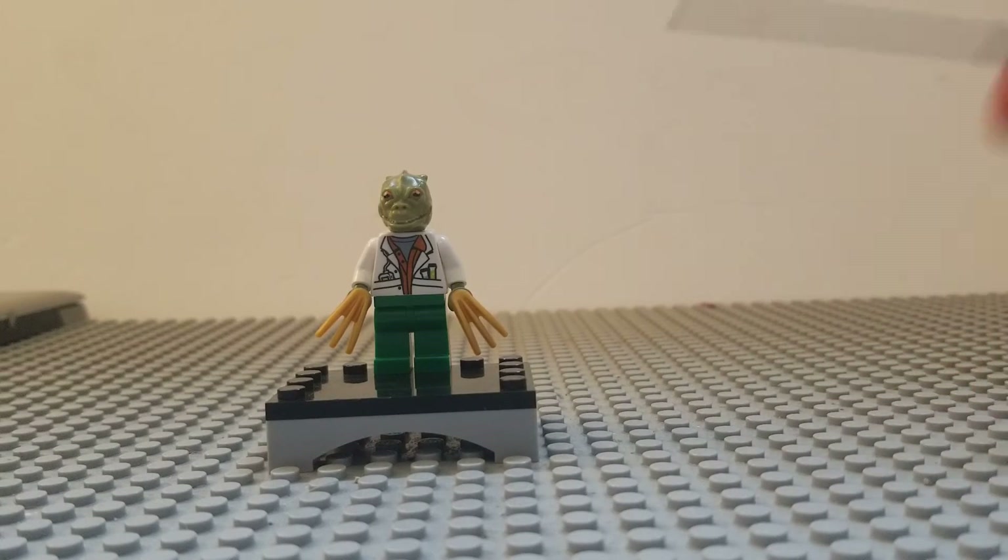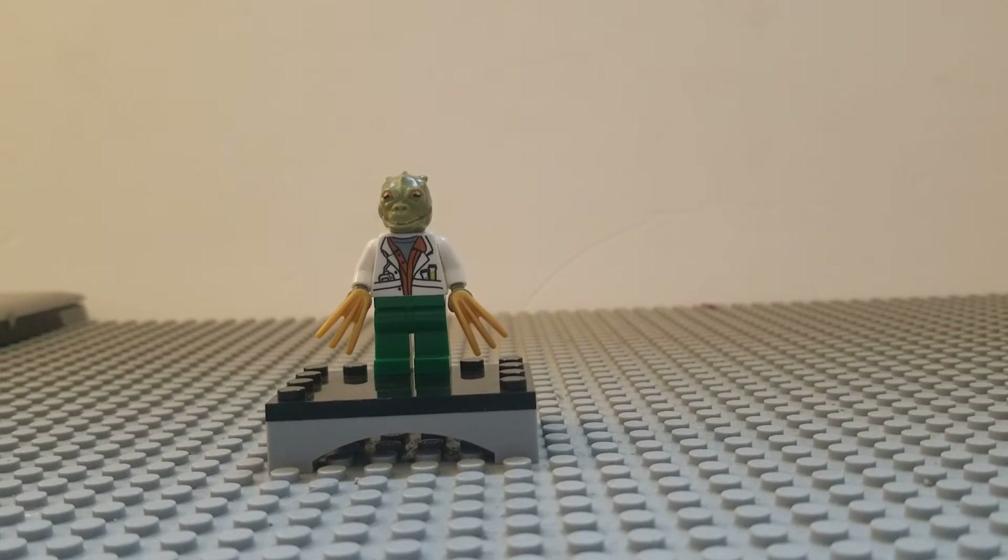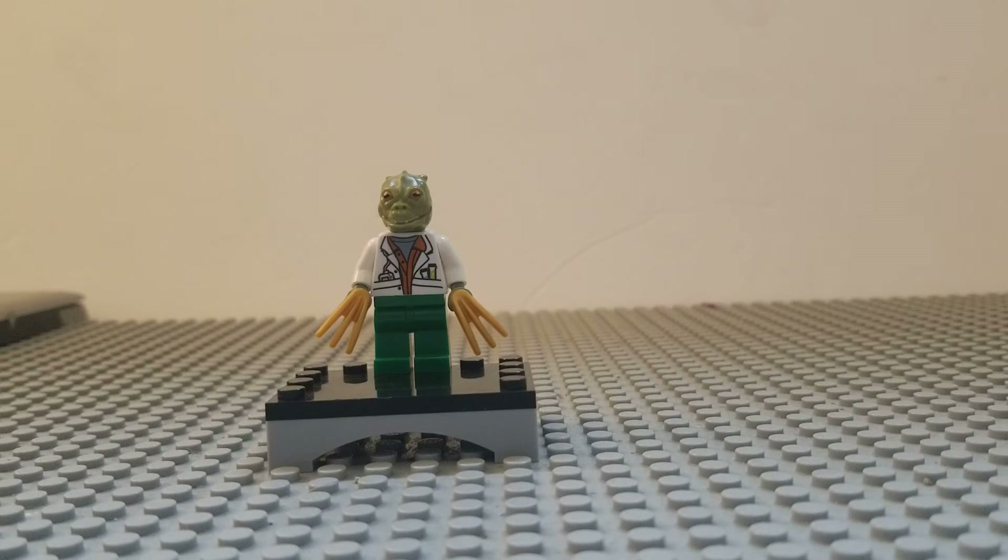So this is the Lizard minifigure from Spider-Man Comics, and I feel upset that I couldn't add it in my showcase, but there you go. Maybe I can make like a playlist or something. In the meantime, enjoy this figure.